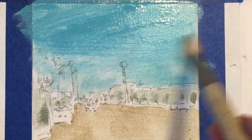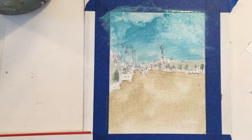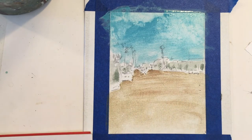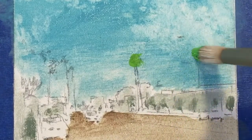We have this method called fat on lean. I know that sounds like an exercise tape, but it's not. It's starting off with thin layers and then gradually building up those layers. And that's precisely what I'm doing.